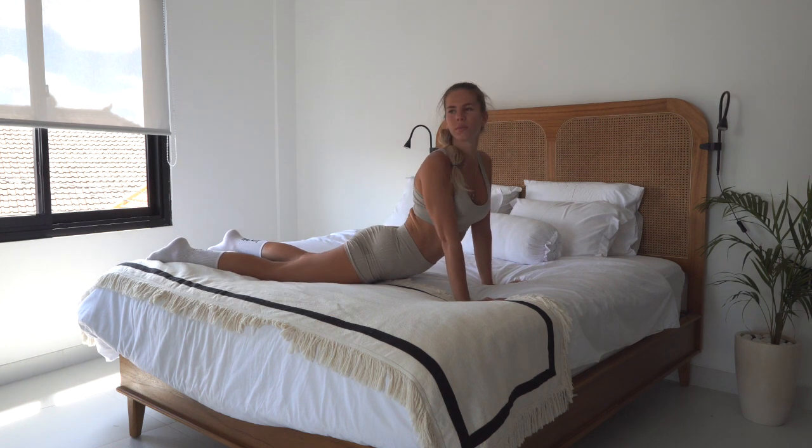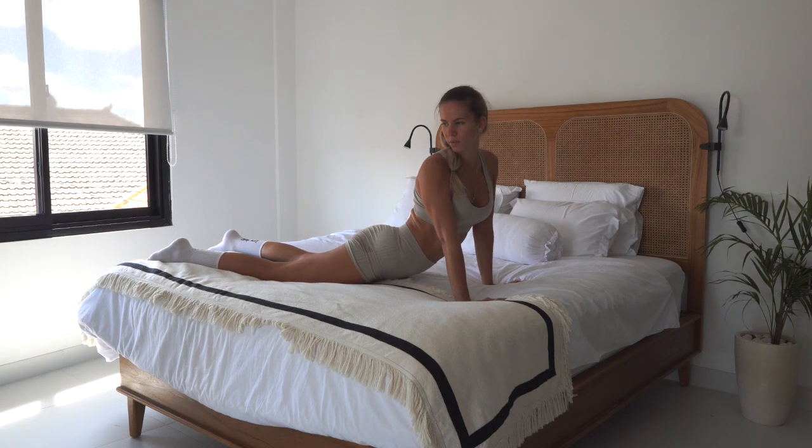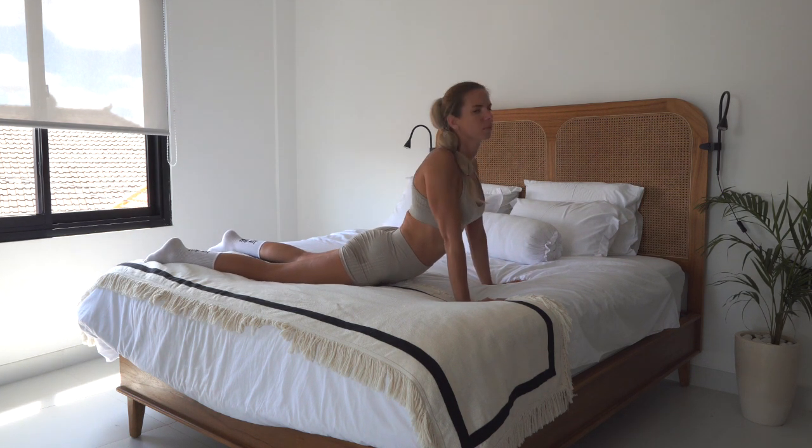Gaze over your right shoulder and then over your left shoulder a couple of times. Stretch your lower back, stretch your neck.